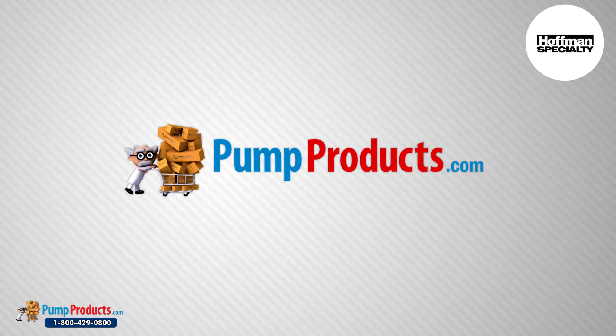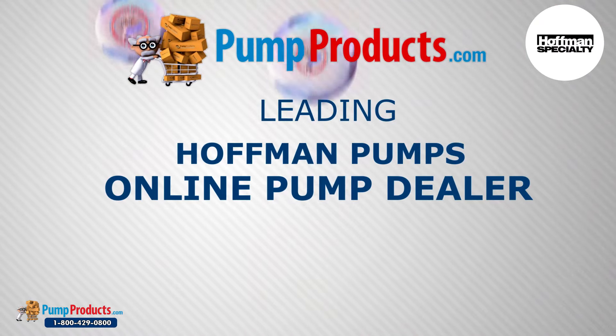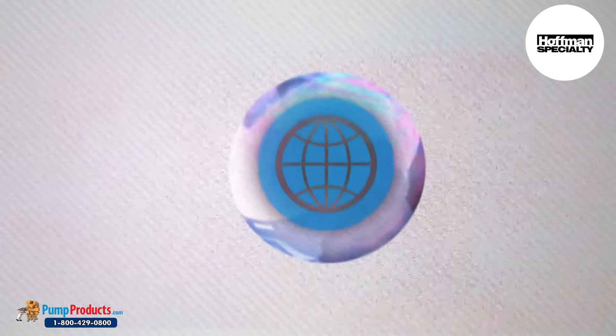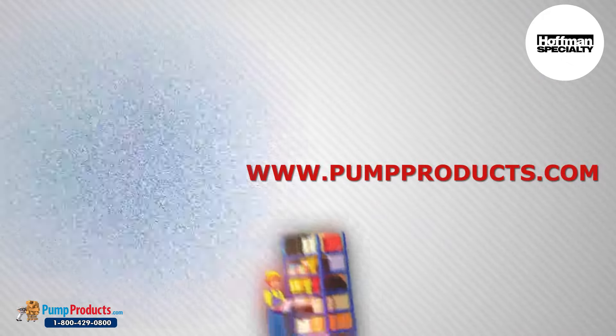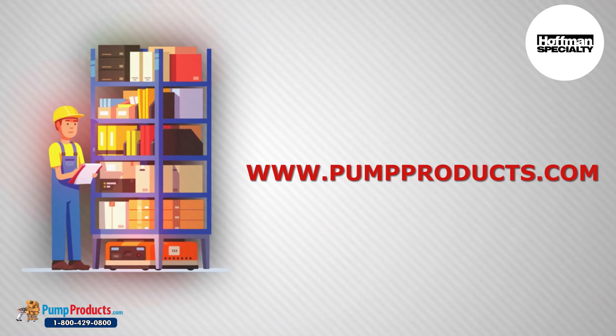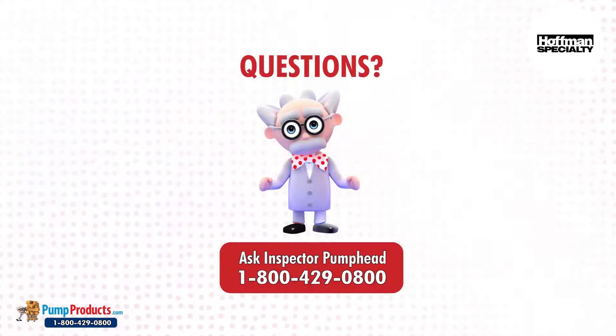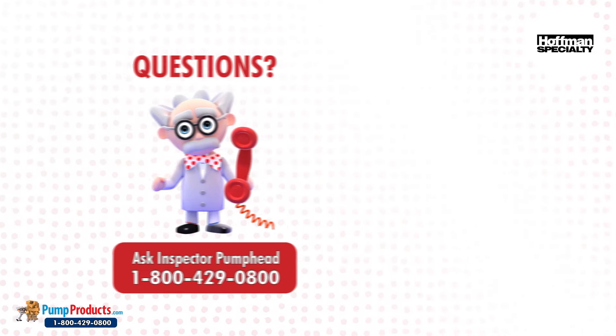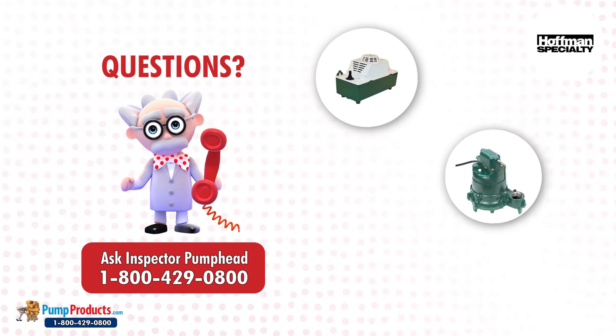Pump Products is a leading Hoffman pumps online pump repair parts dealer servicing customers nationwide. Our online store and huge inventory levels allow you to buy the repair parts direct from us and have them delivered to your doorstep. Inspector Pump Head and his team of application engineers are standing by to answer questions regarding pump and pump part selections.